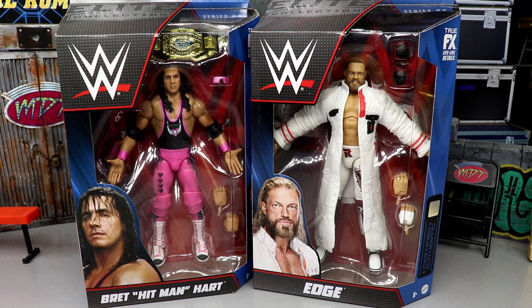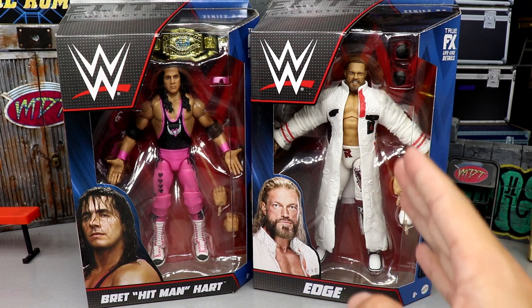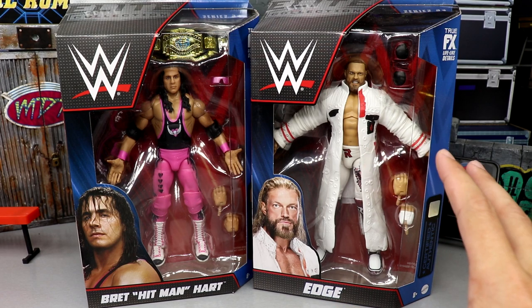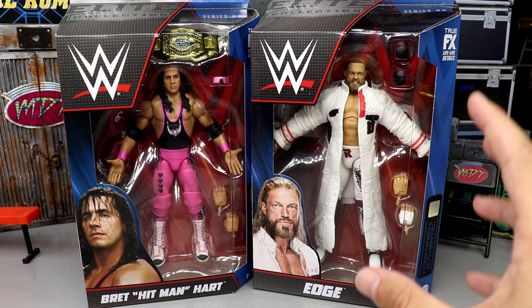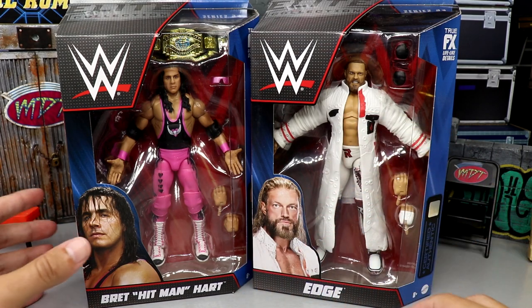I wasn't too hyped on Bret Hart until I got it in hand, and then I saw some fix-ups going around and now I am super hyped. I remember when Edge first walked out at WrestleMania in this gear, everybody was tagging me all over social media. You guys know how I feel about the white gear — it's absolutely gorgeous and we always mark out when people come out in all-white gear.